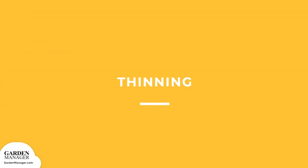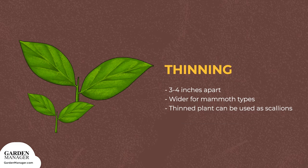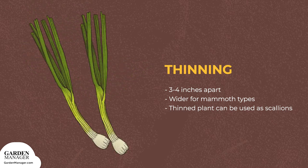Thinning: thin your seedlings to 3 to 4 inches (5 to 8 centimeters) apart, or wider for mammoth types. Bonus — thin plants can be used as scallions.